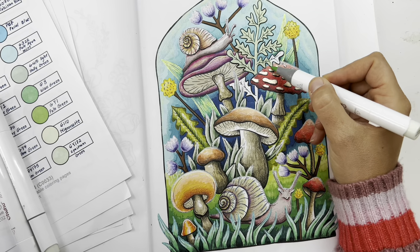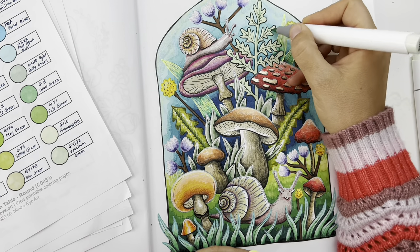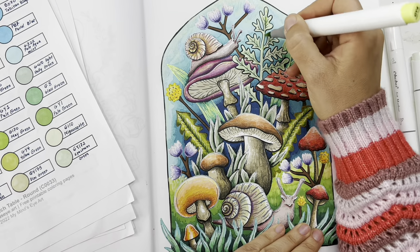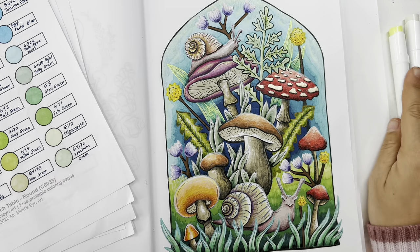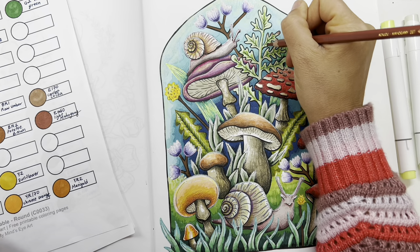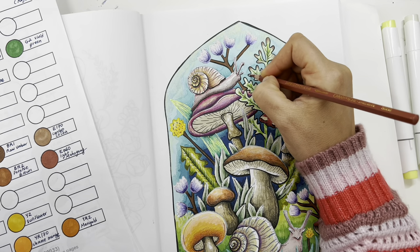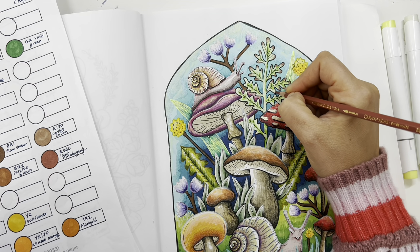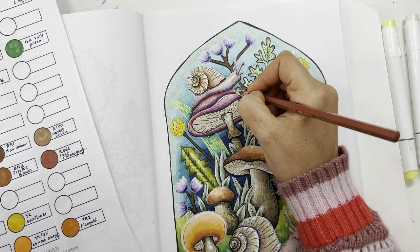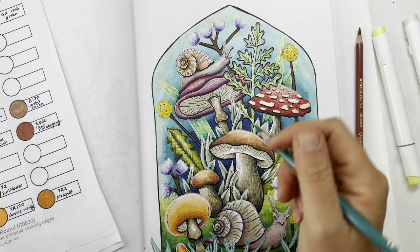Now I'm working on the last leaf using a neutral, muted tone green again, going from lighter to darker and adding slowly darker greens. I'm doing it in the center of the leaves. Then I took a reddish-brown Caran d'Ache Supracolor pencil to add a little maroon-brown on the edges of the leaves to give it some interest.